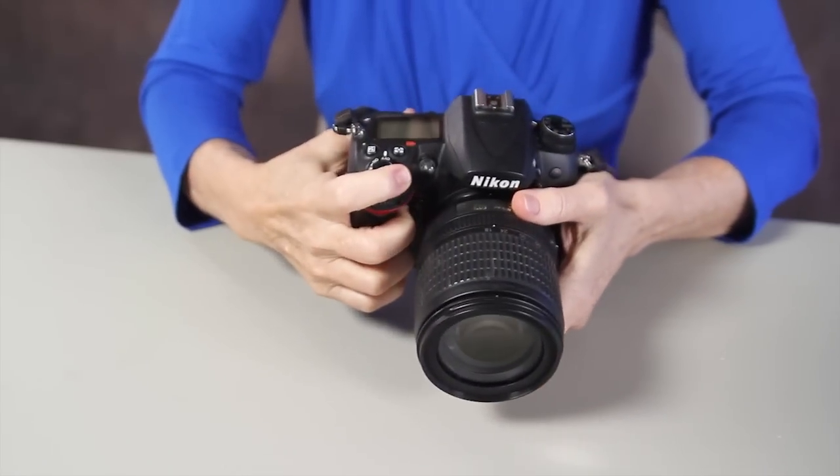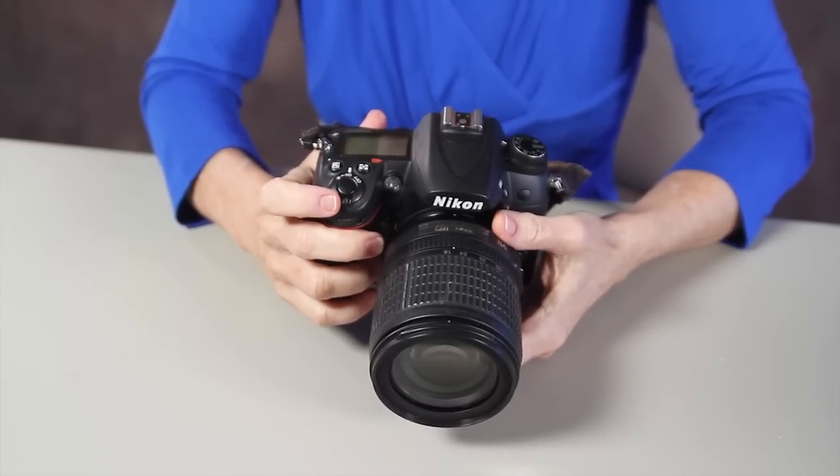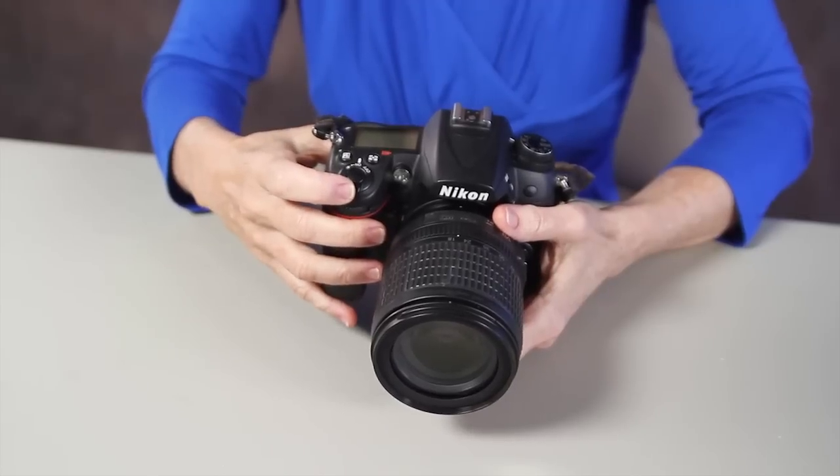Turn the camera on and see if that resolved your problem. In many cases it will. If you continue to have the problem, you want to make sure it's not your camera.